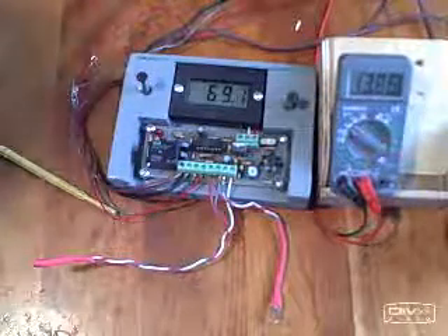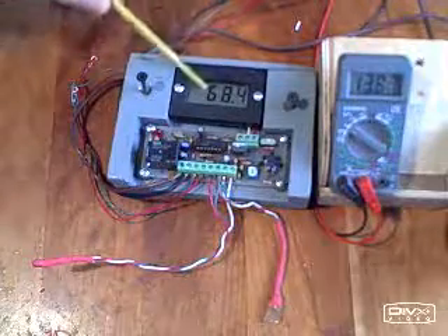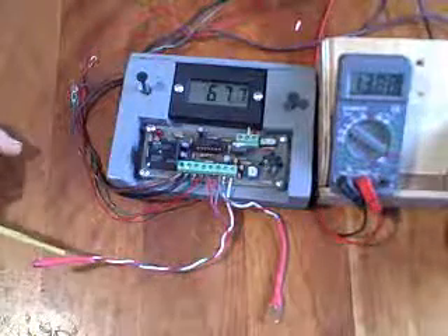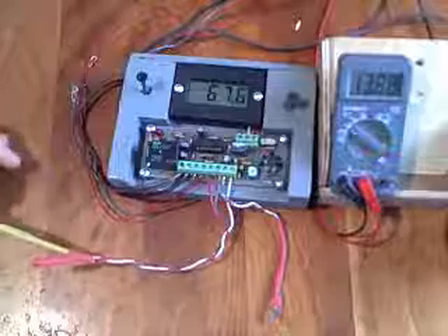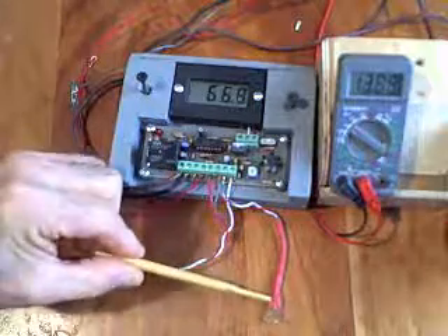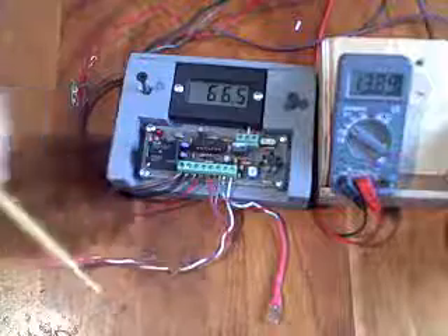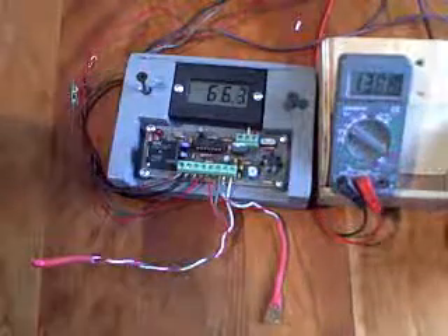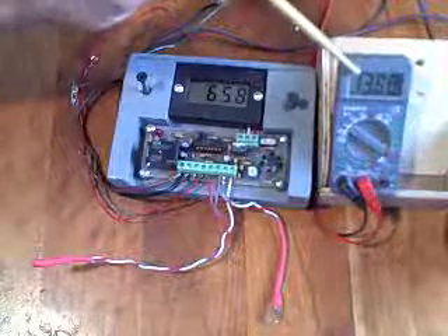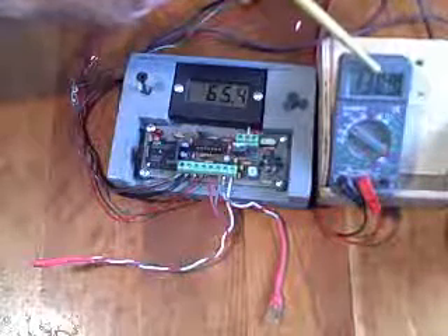What we're looking at here is a differential thermostat. You can see the actual temperature — this is the temperature in the collector right now. Well, actually it's the probe that would go to the collector monitoring that temperature. This would be the collector temperature, and this would be the tank temperature. So when the difference between these temperatures is substantial, this should turn the pump on. This other meter is monitoring the voltage supply, and we'll talk about how this has an effect on it later.